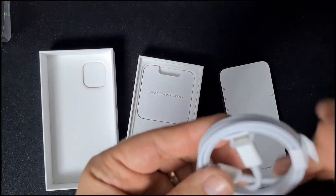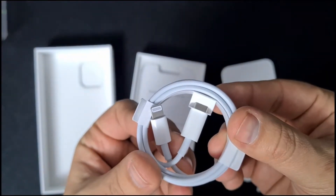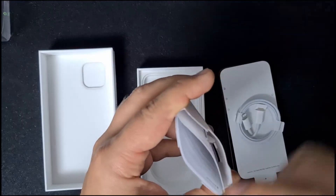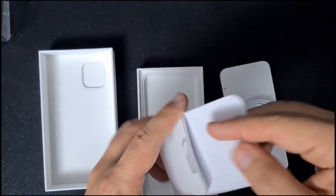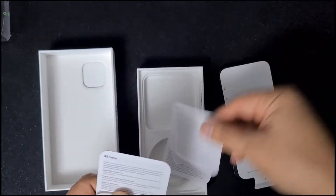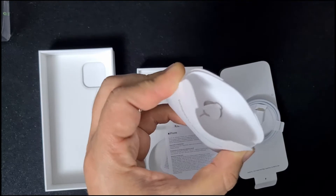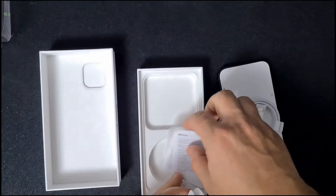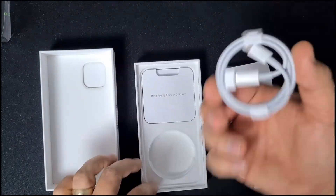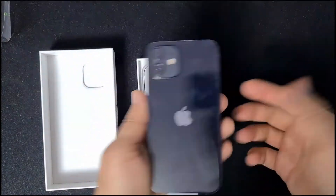Also in the box, as you can see, you have the cable — the charging cable — which of course has now changed to USB-C. And also in the box you have a little manual, a logo sticker, more manuals, and you also have the SIM tray. That's it. So you got the cable, the booklets, the logo, and the iPhone.